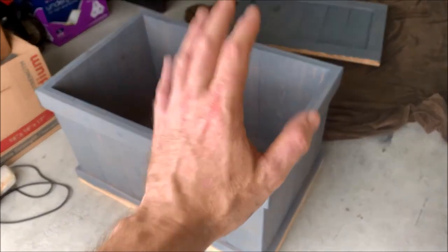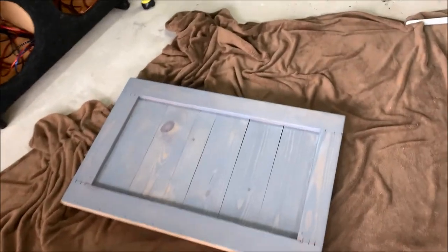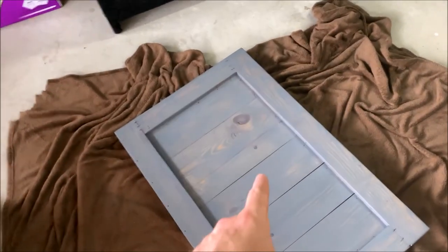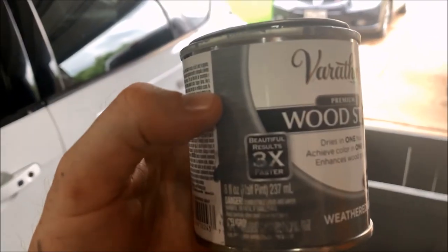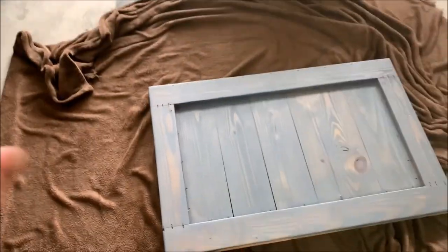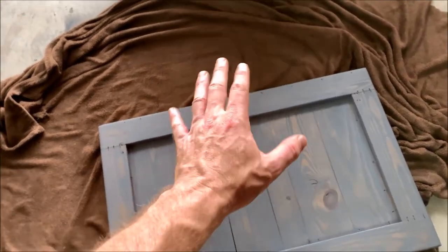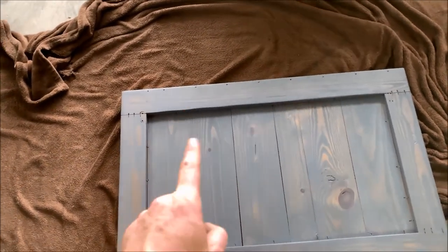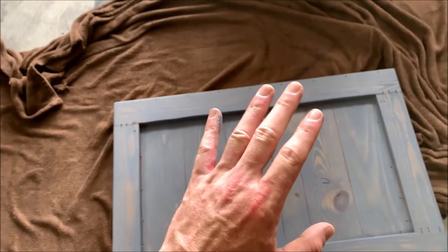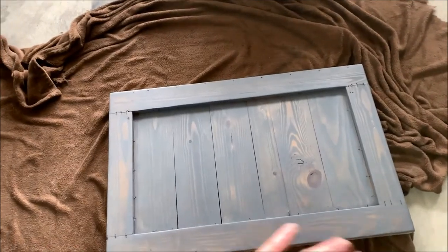I've got the interior and exterior of the box stained. I still have to do the bottom and underneath, and on the lid I did the underside so I still need to do the edges and the top side. One thing to note with this gray stain — it dries really quickly, described as 'beautiful results three times faster.' When I first put it on it went on almost like paint with full coverage and I couldn't see the wood grain, but once I started wiping it away the grain definitely appeared. If you let it dry too long before wiping it away, it covers faster. So with this premium stain, brush it on and wipe it away almost immediately.